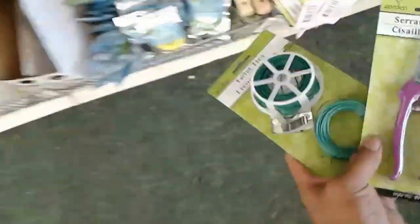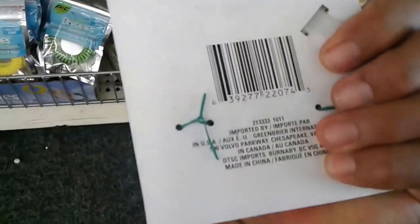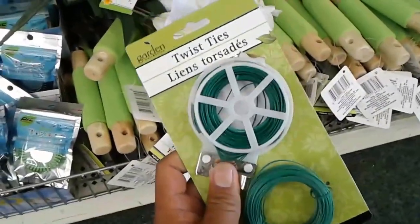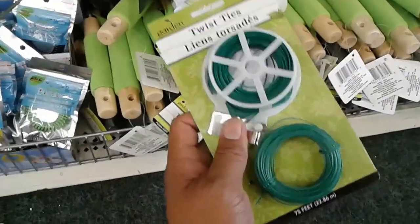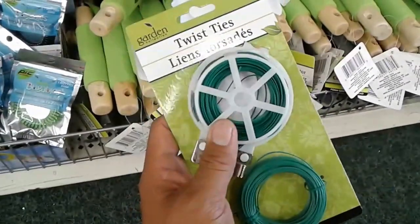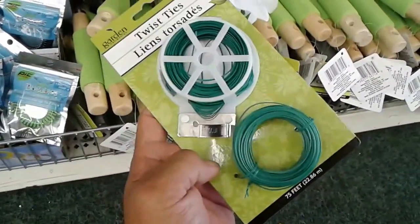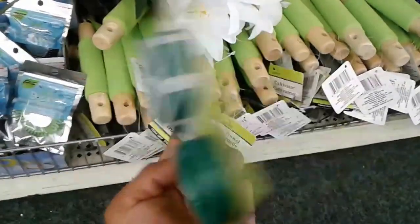Second is these twist ties — they're kind of thin and small, but in the past we were using twine and zip ties. I think this is probably even better. It's a cheaper alternative, like a dollar for two rolls of twist ties.